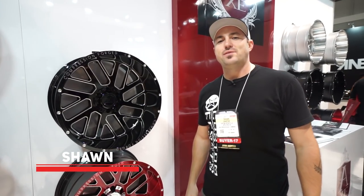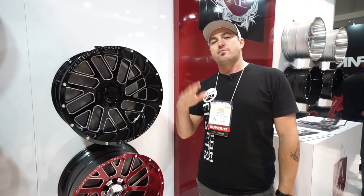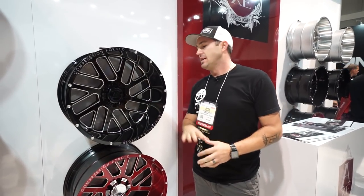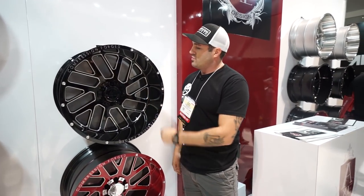Hey guys, I'm with Custom Offsets — Custom Offsets TV on YouTube. We've got another SEMA edition, hot new for you. We're down in the Axe booth. Now these guys have been around for 27 years, they've been in the car market, and they're now jumping into some off-road stuff with the Axe Off-Road lineup.